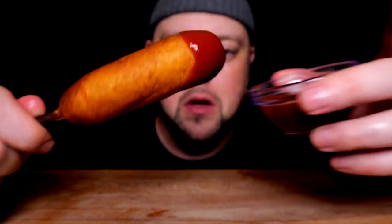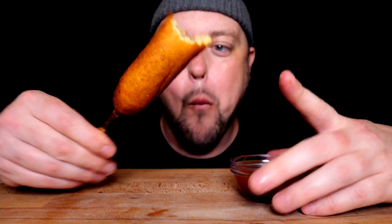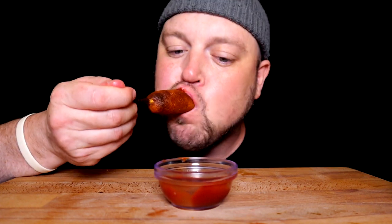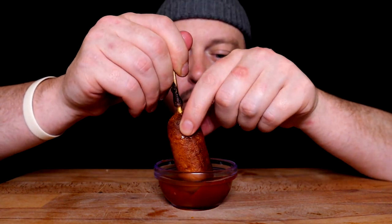Shout out to my grandma for this bowl. The 12 year old dream. This is me coming home for her lunch in grade 6. Just Pogos and ketchup. That's all I needed.